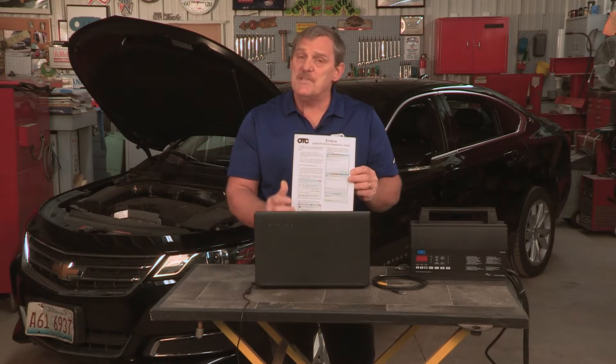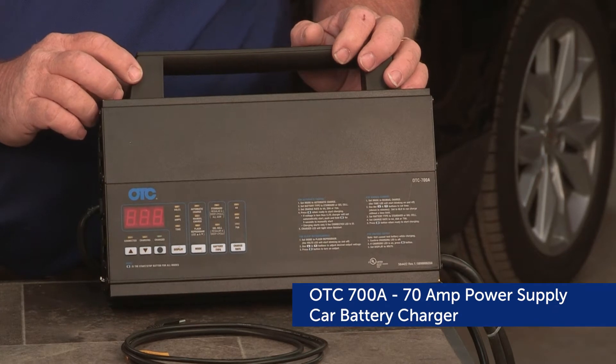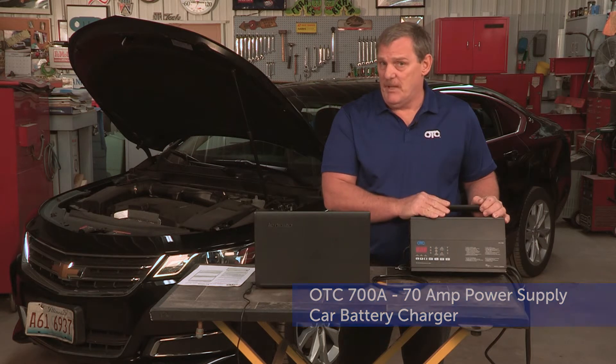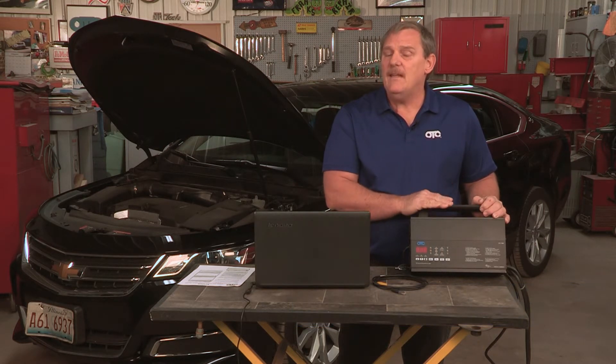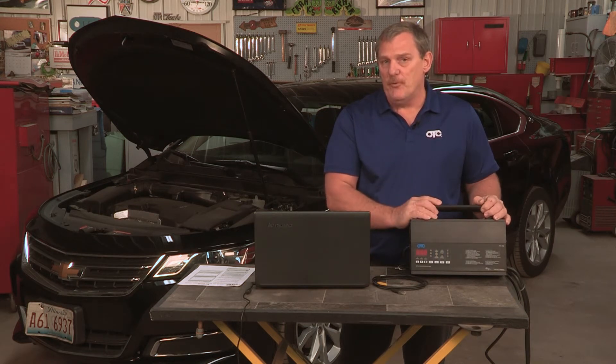So we have to install this, and I'm going to show you how. When it comes to J2534, we also recommend you use something like our OTC700A Stable Battery Supply. This will maintain a clean power supply while the vehicle is being reprogrammed.